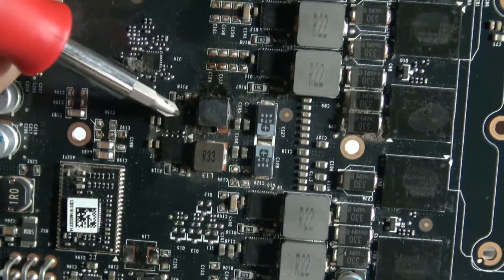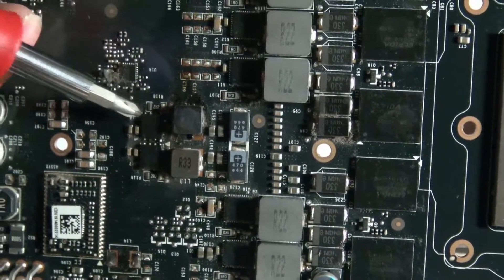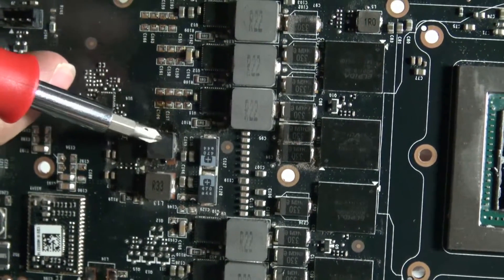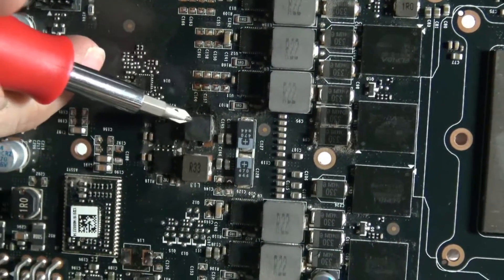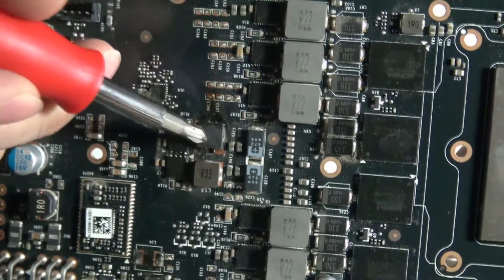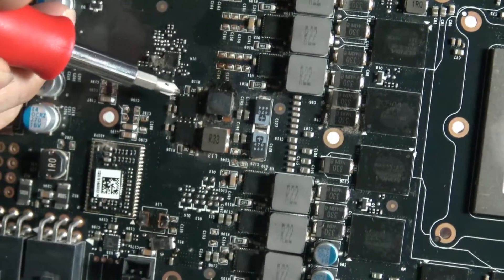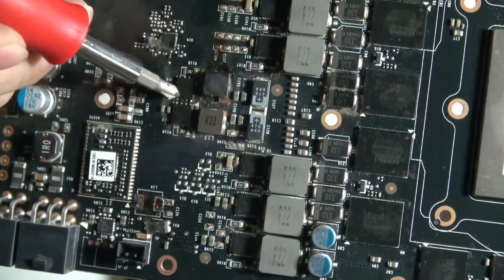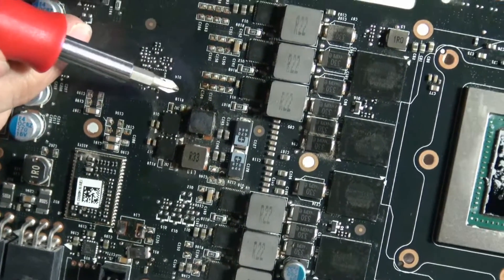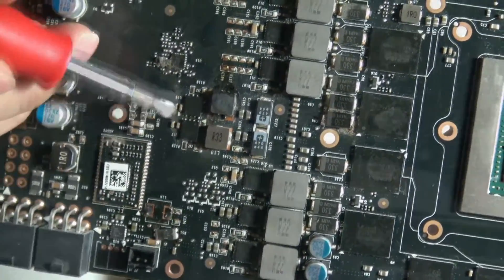Some of these components over here — you might be able to see that there are some very small solder balls around that component. Those solder balls should actually be underneath this component. So what happened is one of these components got very hot — I'm guessing this one right here, as it looks like it's completely fried. It got very hot and ended up bridging some points and shorting some of these components out. These components over here also ended up getting very hot, and most likely the smell I was describing earlier came from these points right here.